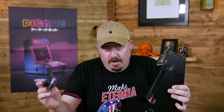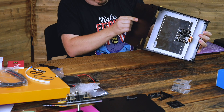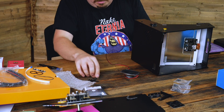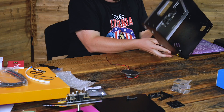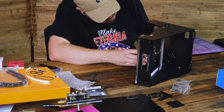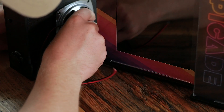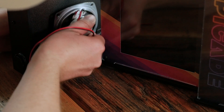We'll start with the speaker. It mounts on the other side of the speaker hole, with the speaker firing downwards, using two or three screws. Let's flip this over. Make sure the wires are not pointed towards that button or they will foul on it.